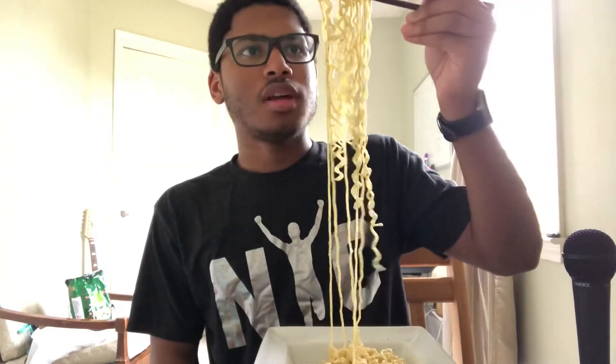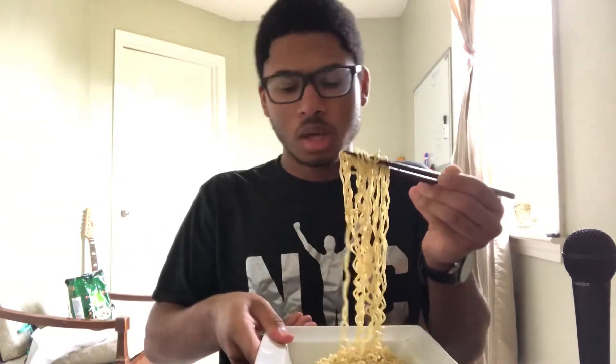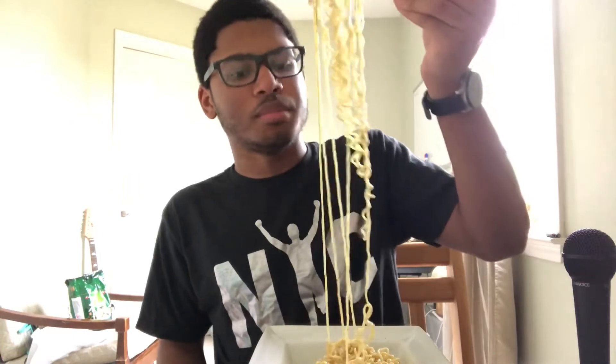Okay, so I finished cooking up the noodles. There wasn't a lot of seasoning when I ended up pouring it into the bowl, but I know this company always brings big flavor, so I'm just gonna go in.